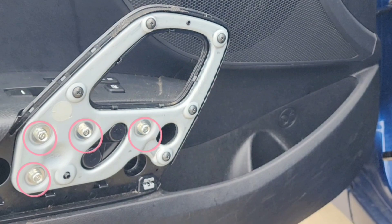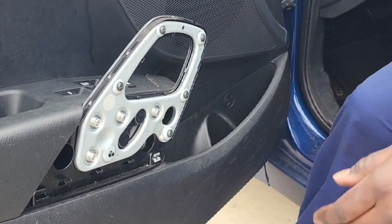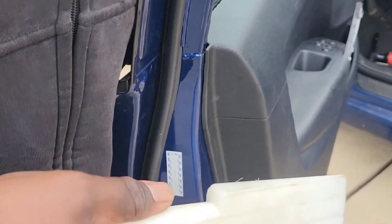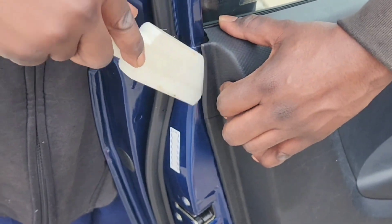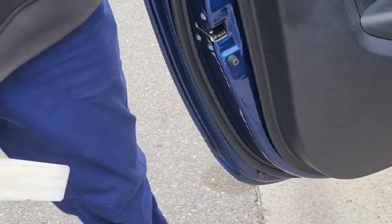Don't worry about the ones here — that's just holding this frame to the door panel. You're going to start up here at the top of the door. You need some type of wedge — any type of wedge, you can use a screwdriver. Stick it in from the top right here, push down in, and pop the door loose. You're going to work your way all the way around until you get this door popped all the way off.